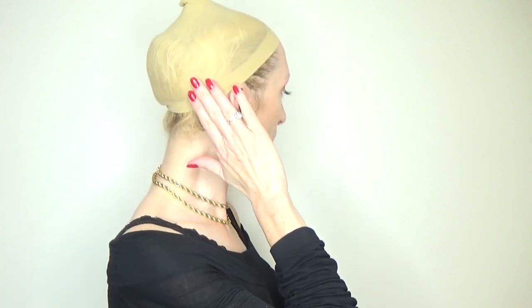Now that we've seen the inside of the cap, let me try on Perla. I have the velcro adjusters at the loosest setting. I have my stocking wig cap on with my hair pulled back and secured.